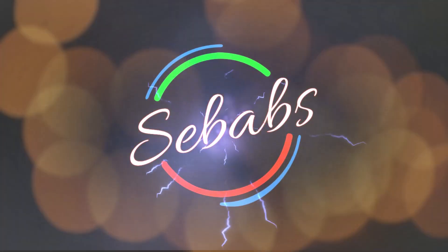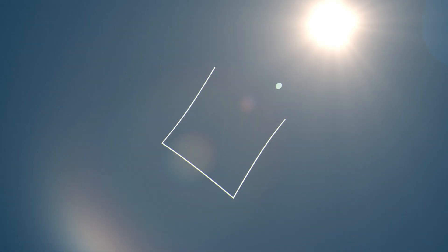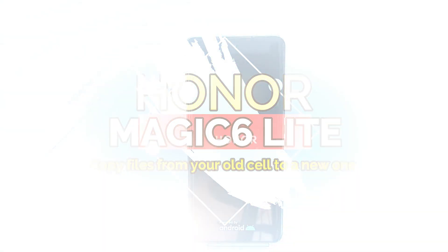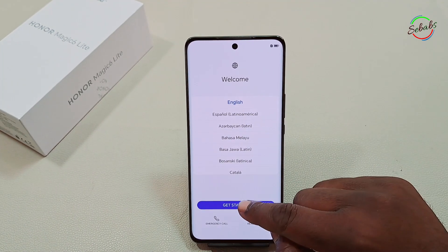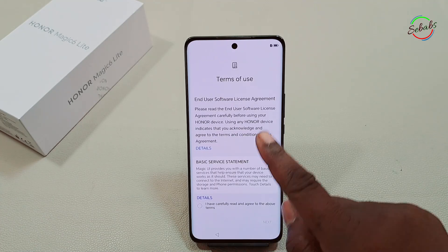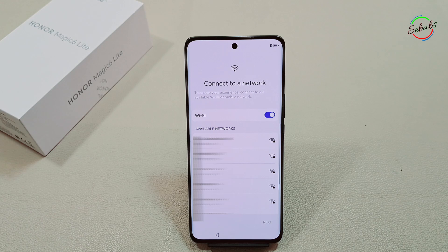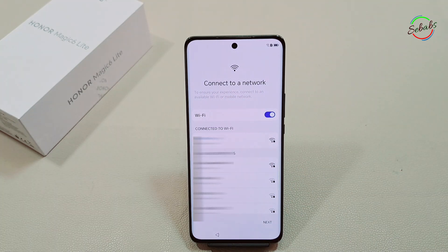When your cell phone is activated for the first time, or after a factory reset, you turn on your Android device. You can change your phone's language, and then you'll be prompted to connect to the internet to copy data from one device to the other. To connect to Wi-Fi, just choose from the list of available networks when prompted, then click Next.